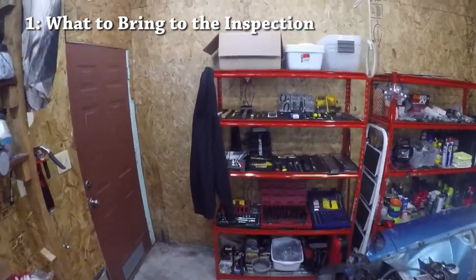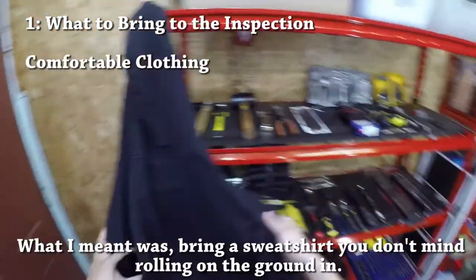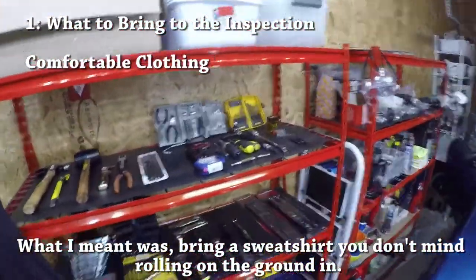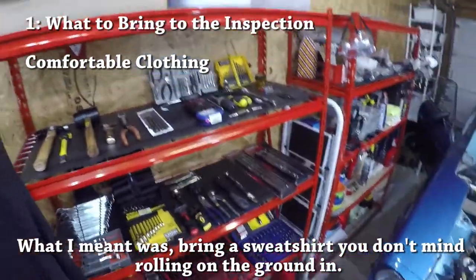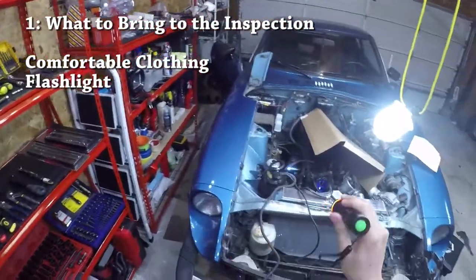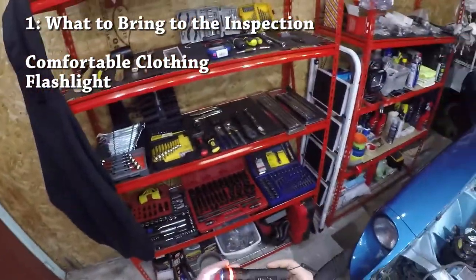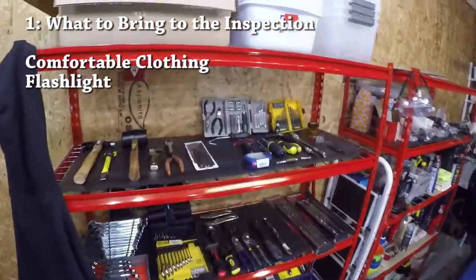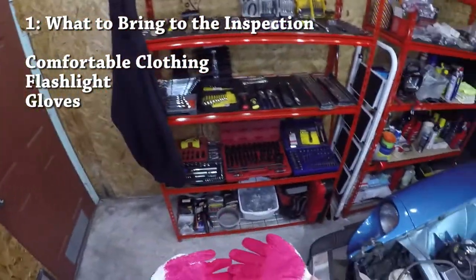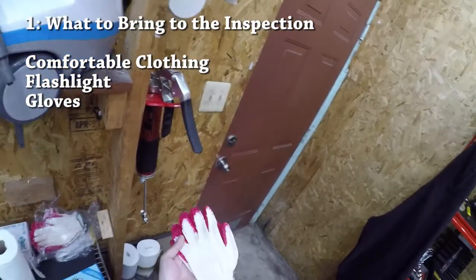Let's go over what you'll need to actually bring to the inspection. First, wear some dirty or old clothes that you don't mind getting dirty because you'll be crawling around on the car. Second, bring a flashlight — you're going to be checking a lot of places that don't have direct sunlight, so a flashlight is going to help you inspect. Also bring a pair of gloves because you'll be doing a lot of poking and prodding and these cars are really dirty.